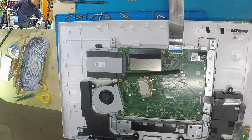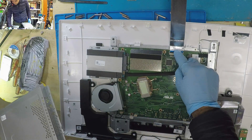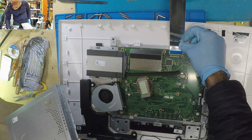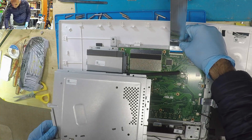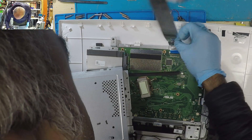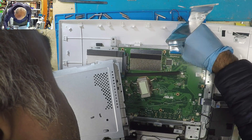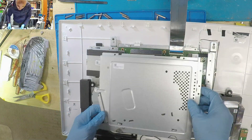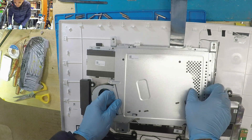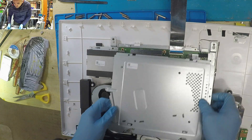Alright, there it is. Make sure it's really in.